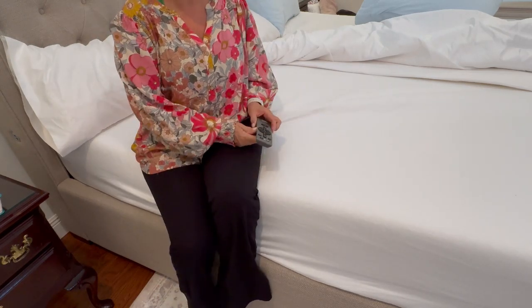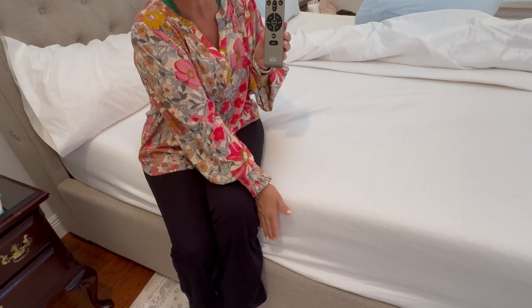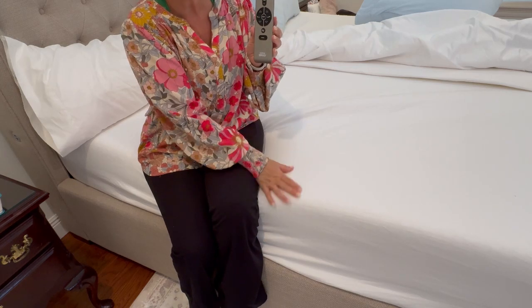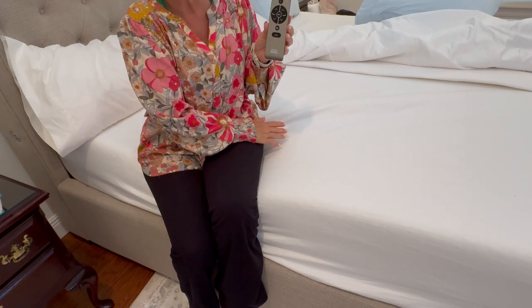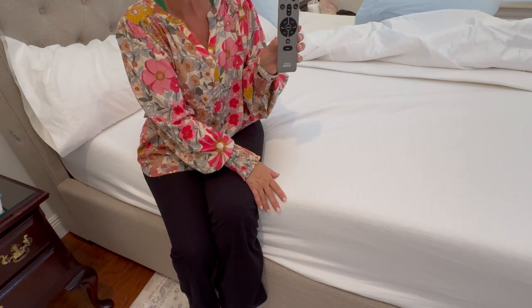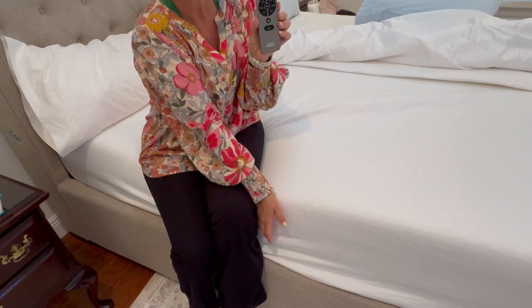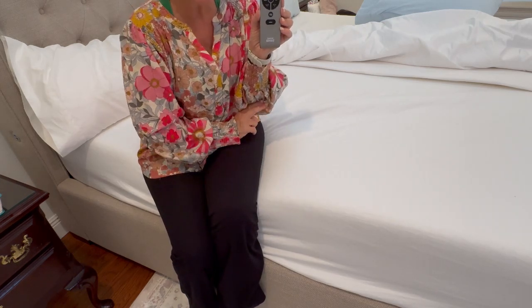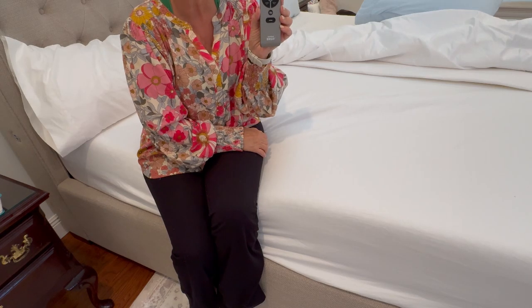I'm going to give you a review of the Tempur-Pedic Tempur-Ergo adjustable base. It fits with any mattresses, whether you do individual twin all the way up to split California king — the Ergo remote control and the mattress base works the same. There are two types of bases: the Tempur-Ergo and the Tempur-Ergo Extended.